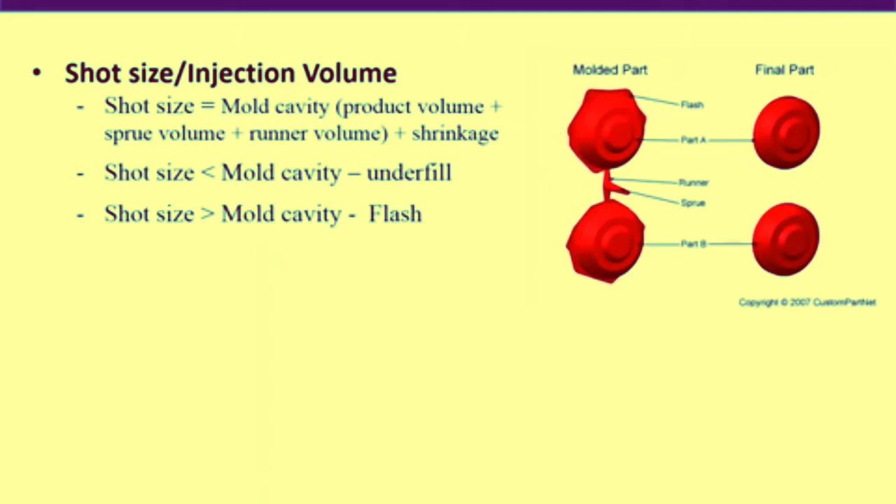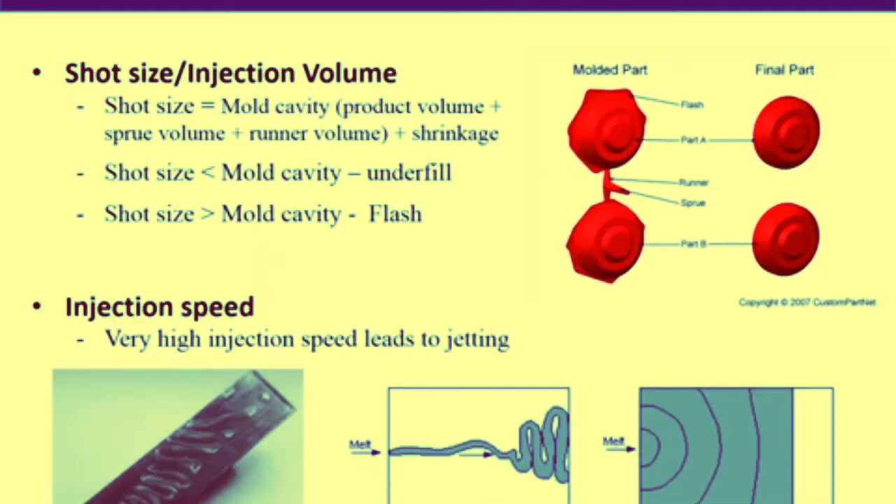The ideal injection volume equals mold cavity volume plus shrinkage. Regarding injection speed, it is always desired to fill the mold as fast as possible for higher efficiency, but at very high injection speeds, jetting can occur, which deteriorates product quality. Therefore, injection speed is optimized to an ideal value that balances efficiency and product quality.